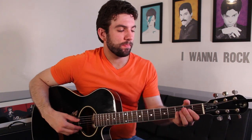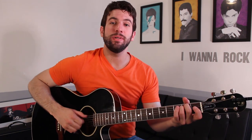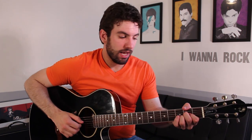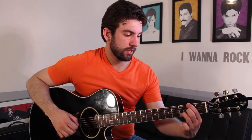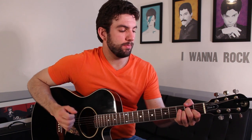Again, that's B minor, A, G, D slash F sharp, E minor, A, D. You only play that once. Then you're back to the second verse, playing the same pattern eight more times.